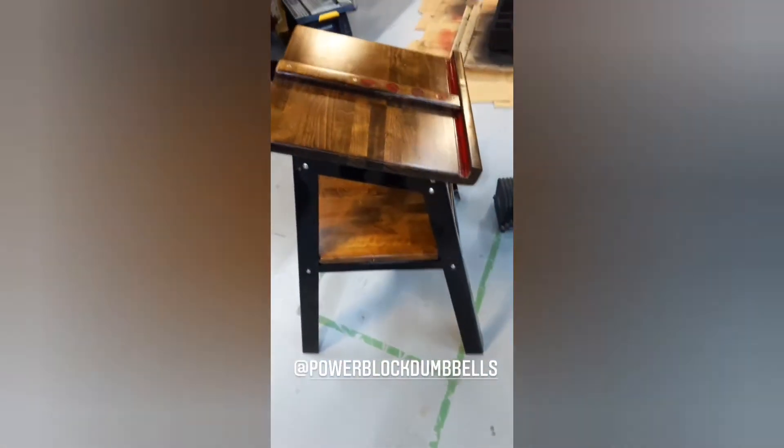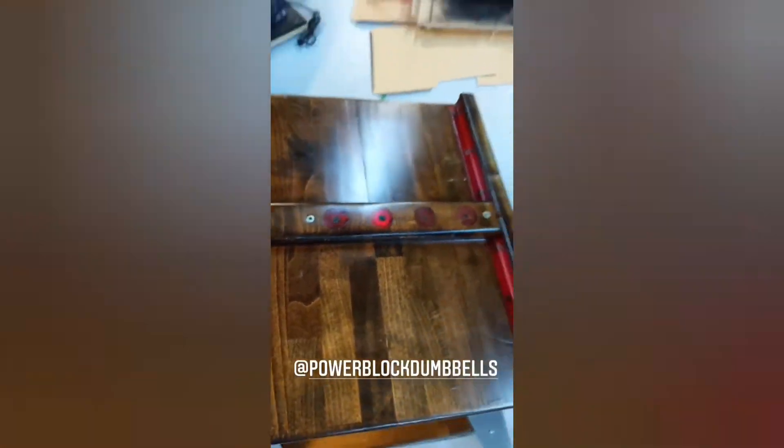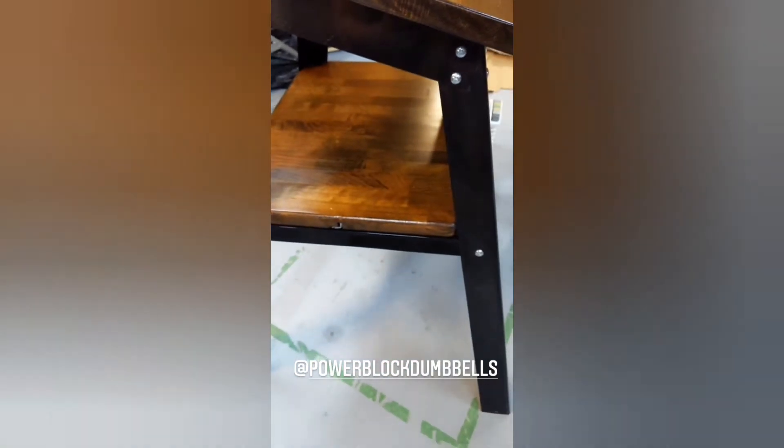Finally finished this thing. Had to wait for all of the finishing to dry up but now it's all good and nice, nice look. Power block stand.